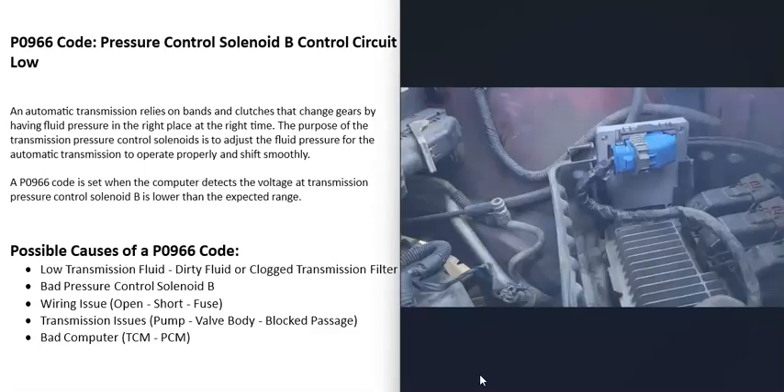The last possible cause is a bad computer — either a bad transmission control module or a bad powertrain control module. Usually when a computer goes bad, it won't just give you one code; you'll get all kinds of transmission codes. If you think there's a computer issue, make sure the battery is good and check the alternator output, because all these computers need a stable power supply — a poor power supply can cause them to malfunction.